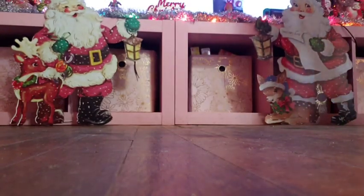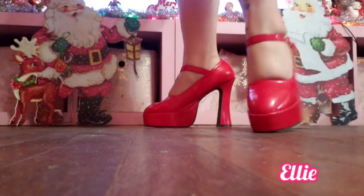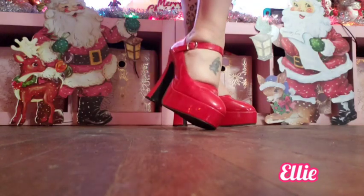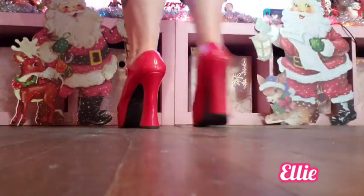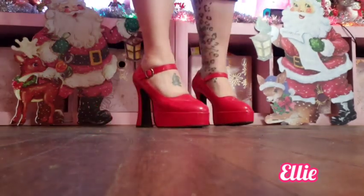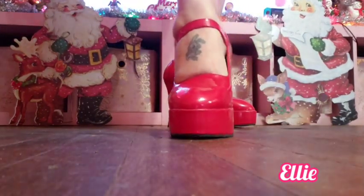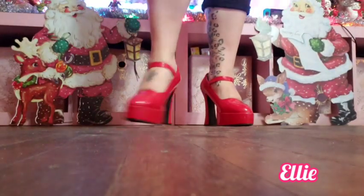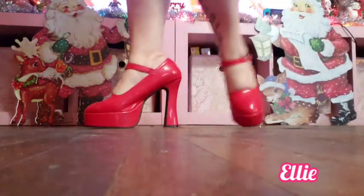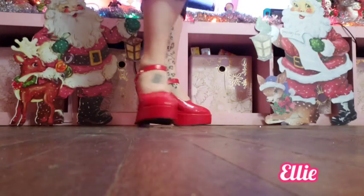Coming off the Pleaser brand, we have the Ellie brand — which is actually a brand for Pleasers. These are super old; when I first started pinup, I got these, and that had to be well over 10 years ago. These are chunky Mary Janes and probably out of style by now, but they are so easy to walk in. I've worn these at contests and photo shoots and they've held up with a lot of wear and tear. If I need a good red heel that's easy to walk in, I grab these — they were well worth the money and have held up really well.